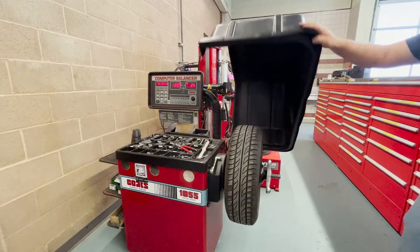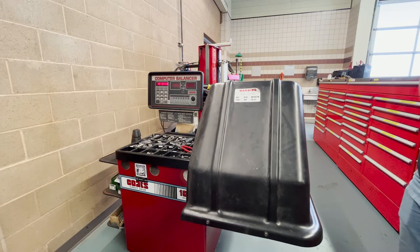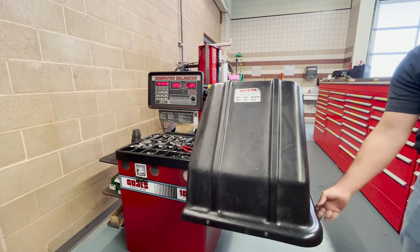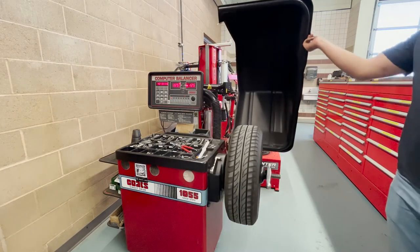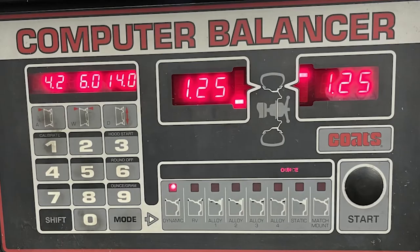With measurements inputted, we can drop the hood. When dropped, the hood will automatically run and measure the tire's balance. Note that if the machine does not run and you receive an error message, check your setup and make sure the spin nut is secure along with the tire. The wheel balancer will indicate locations for the wheel weights based on the function selection — the left screen is for the inside of the wheel, and the right screen is for the outside.